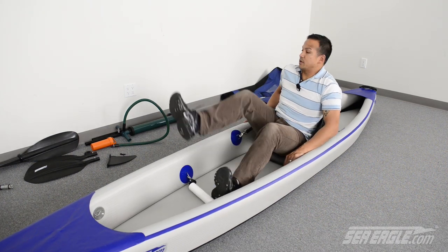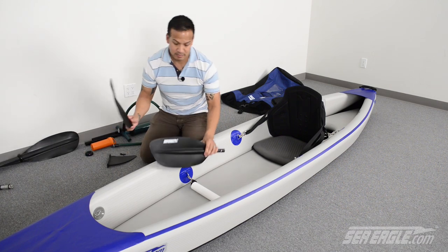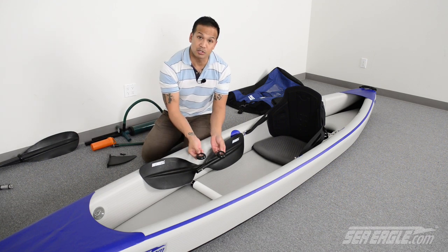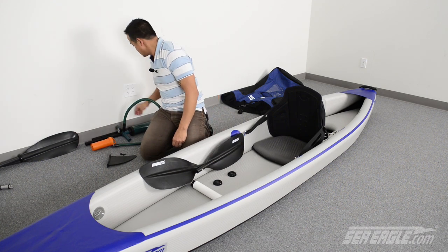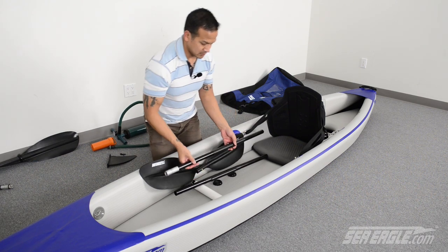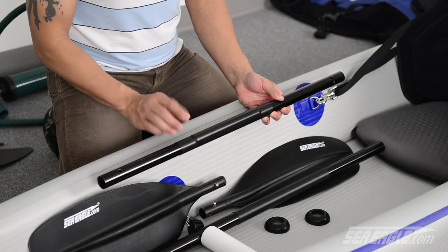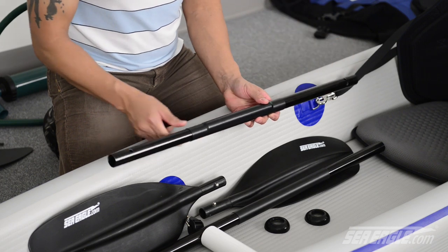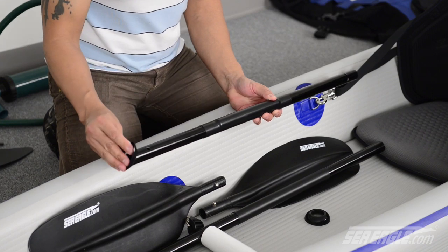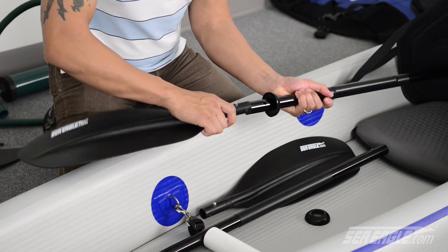Next, assemble the four-part AB40 paddle. Locate your two paddle blades — they should be opposing — your drip guards, there should be two of them, and your two shaft sections. One of them is going to have a raised heel on it. On this shaft there will be three pre-drilled holes on one end and a single hole on the opposite end. On the side with the single hole, take one of your drip guards and slide it onto that section, then simply snap in your paddle blade.